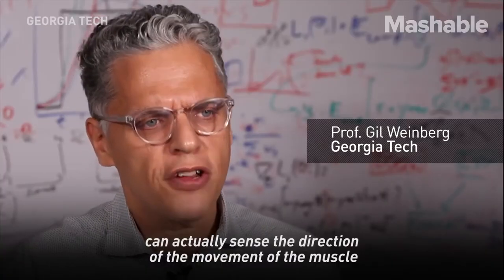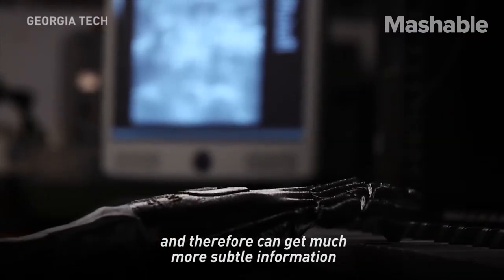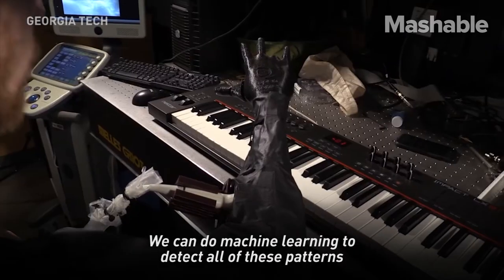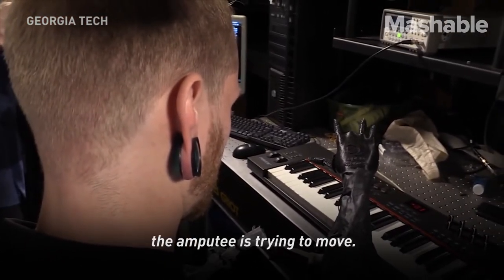Ultrasound can actually sense the direction of the movement of the muscle, and therefore can get much more subtle information from the muscle that relates to finger-by-finger control. We can do machine learning to detect all of these patterns and be able to predict what finger the amputee is trying to move.